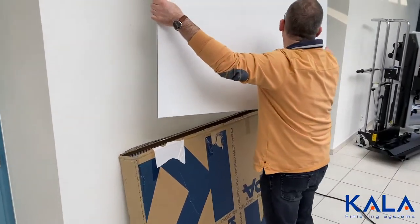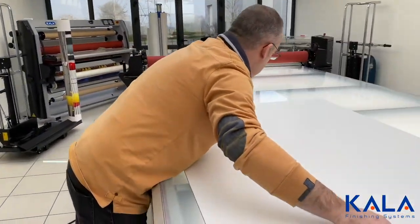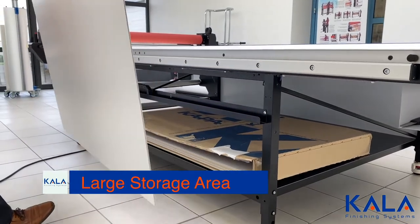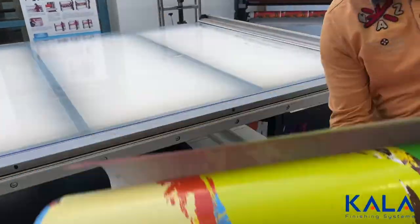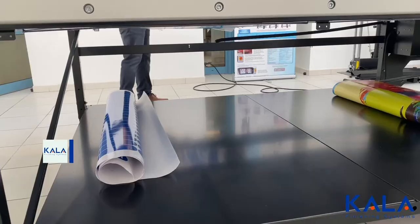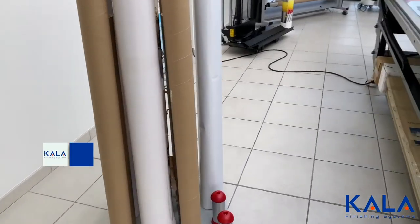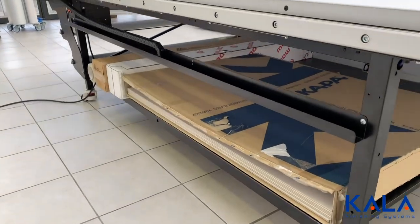Most flatbed laminators with air compressors have no storage directly underneath the table, which means you have to work from the outside in. With the Kala flatbed laminator there is a wide storage area directly underneath the table, which can be used for a wide variety of workflow options — like storing the daily workflow underneath the table for focused production, or storing rolls of film and lamination so they don't take up workspace on rollers next to the table.